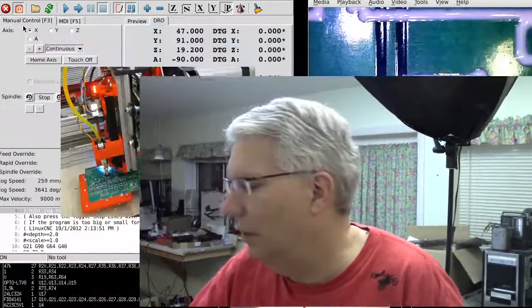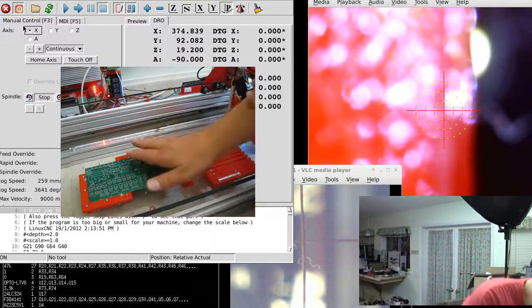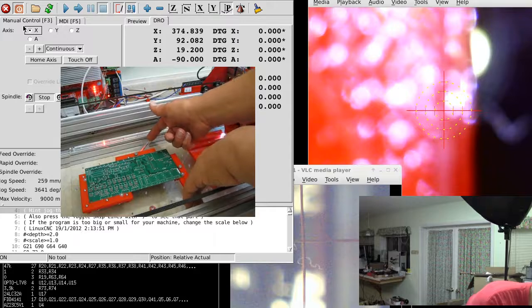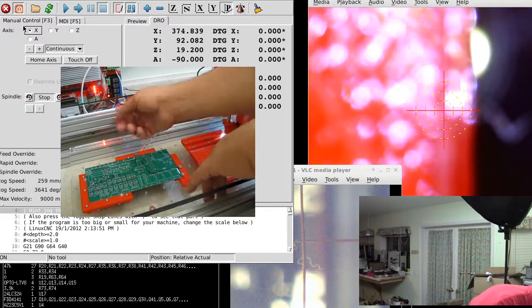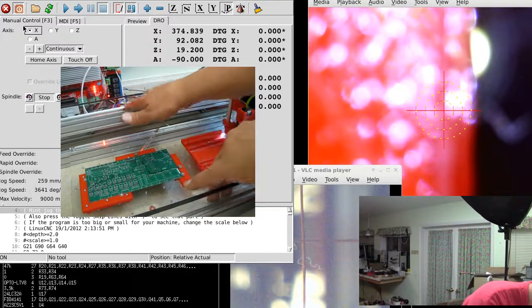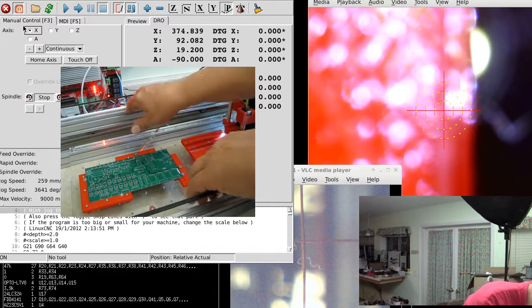I got that going and started messing around and figured out another problem with my particular setup — problems you're going to have too if you're trying to build one of these. This platform here is a piece of acrylic that I had laser cut, and I'm mounting it on these two extrusions. This extrusion here is not really critically aligned to this one — this is the X rail. It turns out the way this ShapeOko was machined, these two pieces are kind of aligned by the movement of the platform, but these two are not aligned at all.